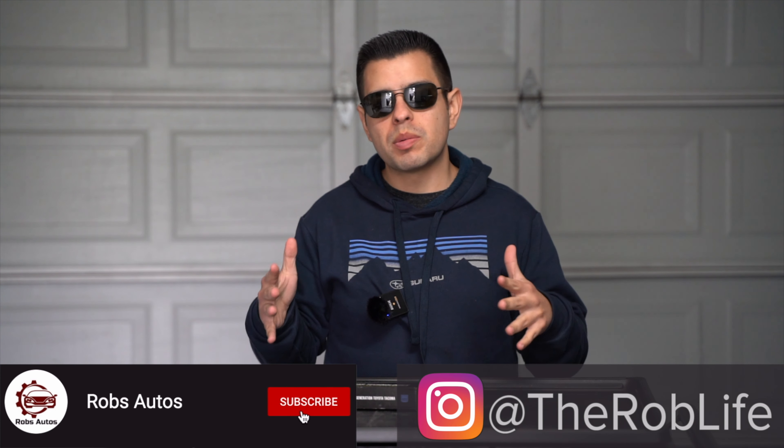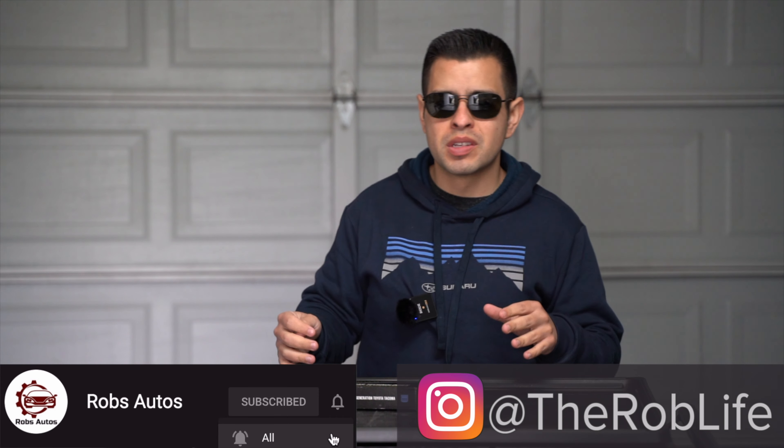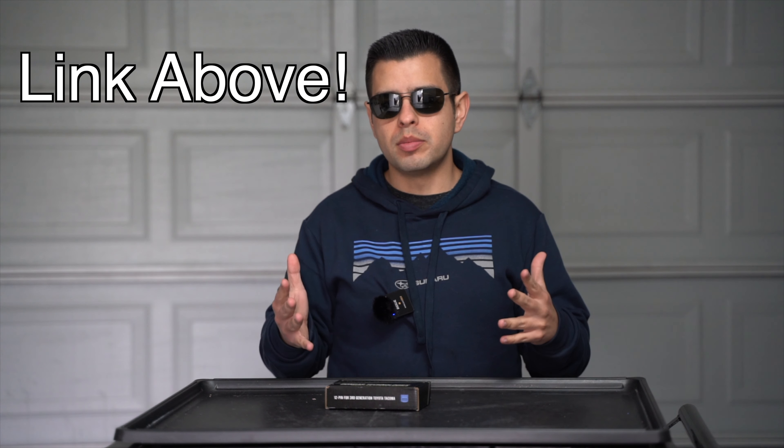Hey, what is up everybody, this is Rob and today it's time for another Tacoma product overview and review — and actually it's a really easy one today guys. So you may remember around a year ago I did a video talking about all the different dash cam options for your Toyota Tacoma.